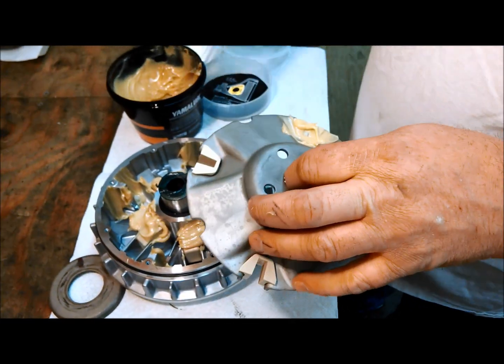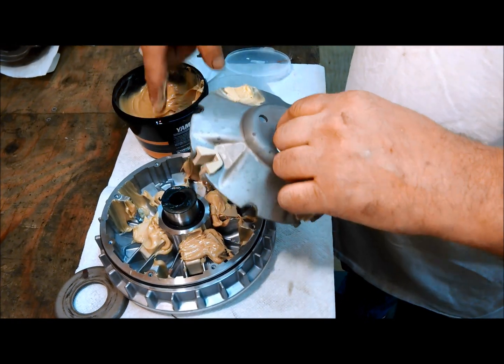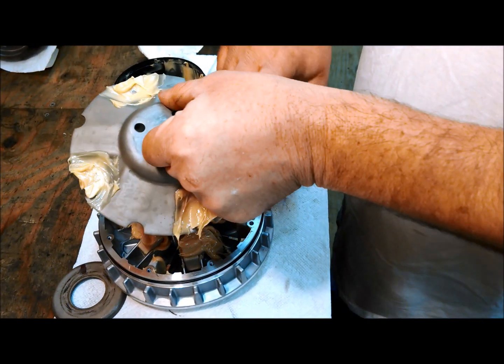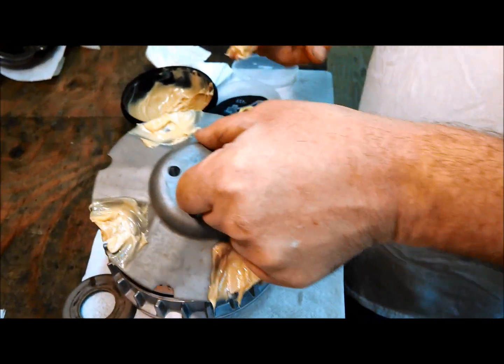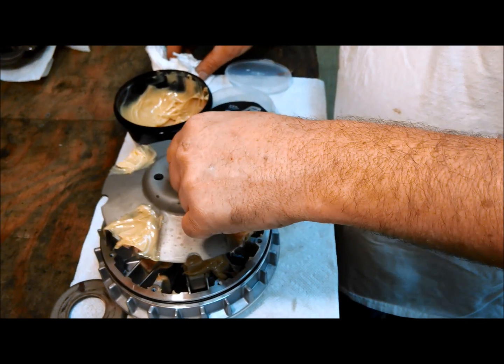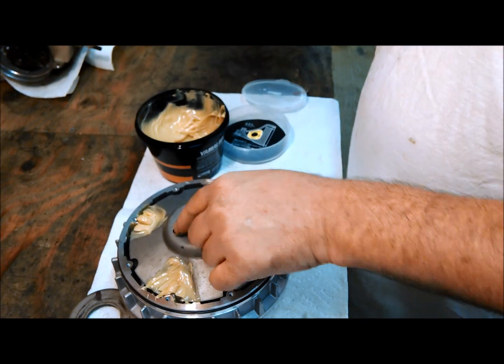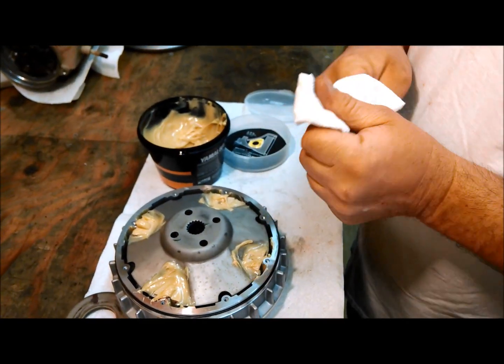You can put just a little bit on top of the slider too — doesn't need to be much. That's how to grease your hot rod sheave. Thanks.